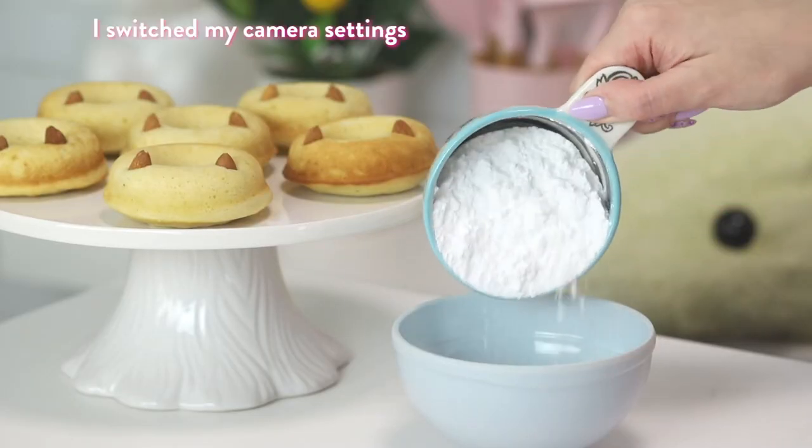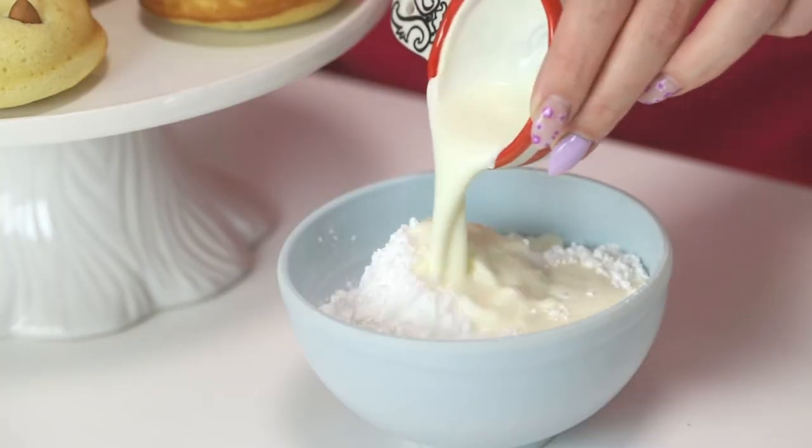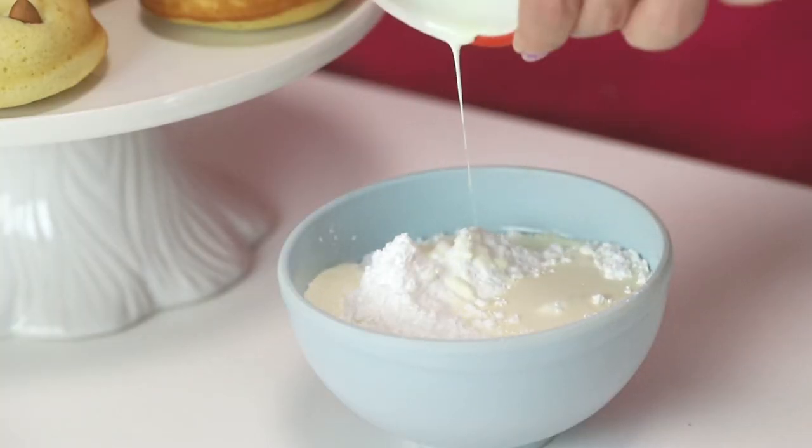Now to make the glaze, I'm going to place some powdered sugar into a bowl and pour some cream on top and then just give that a whisk.